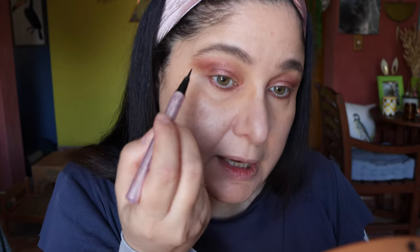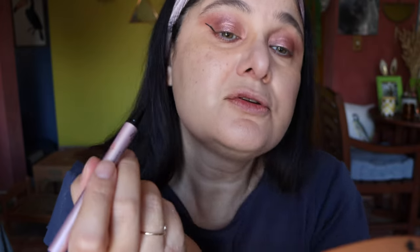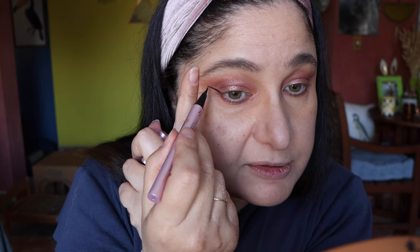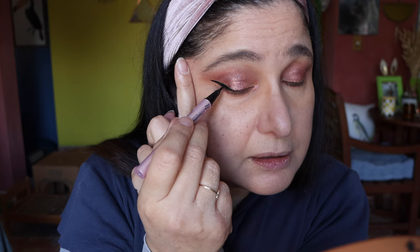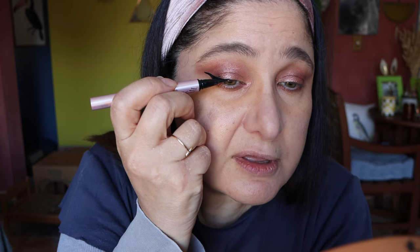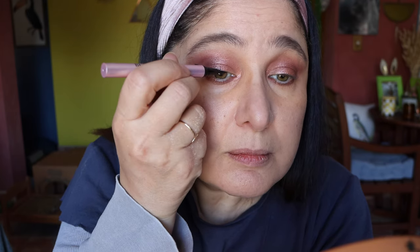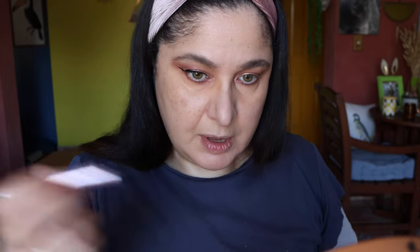Now the fun begins — time for some eyeliner. The Too Faced Better Than Sex Eyeliner Pen. Starting from the outer tip, I hold the skin taut while I do the wing and fill it out. If it gets messy don't worry about it — we can clean it up. Once you've done the wing, fill the rest of the eye. You don't have to go all the way to the inner corner if you don't want to, but I love to go all the way in. I did get a little dot there but that's okay — I'm happy with the wing.